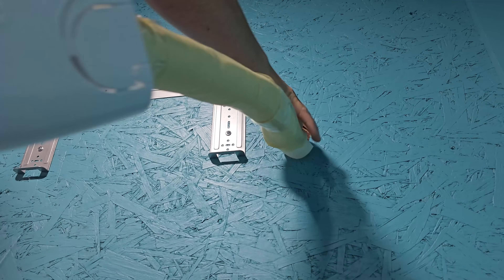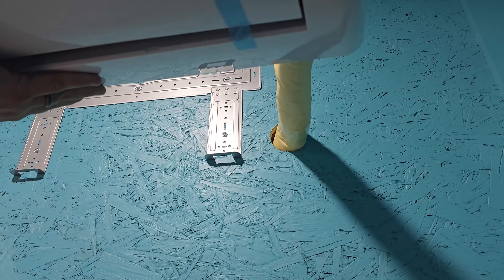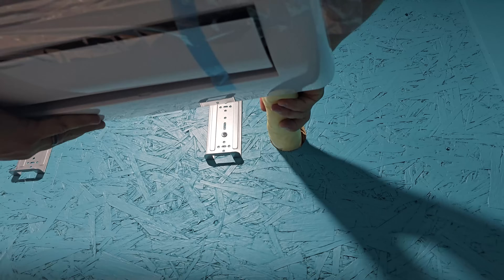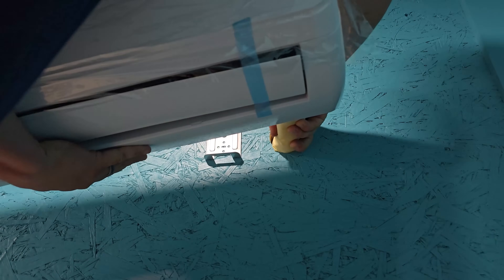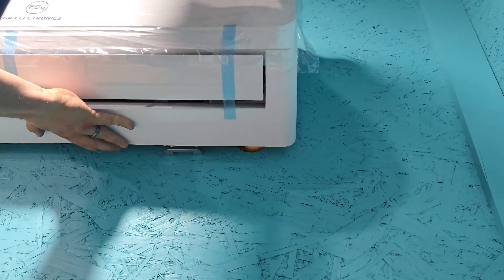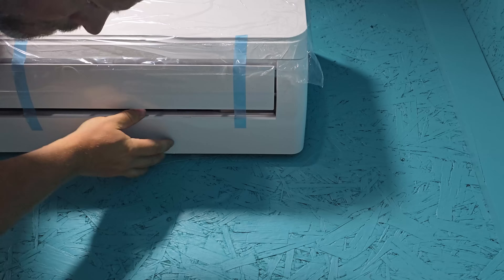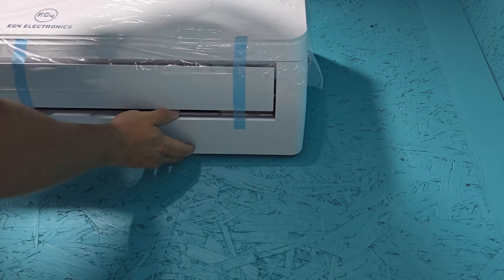Once you get to the line set, take it a little easier — it'll fit perfectly. Just take your time and be careful not to damage the lines. Once you have pushed through all the line set, you'll need to place the indoor unit on the bracket and properly seat it. It took a little bit of effort to get it in, but it wasn't difficult.